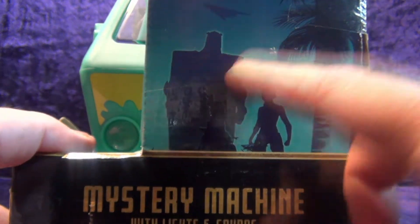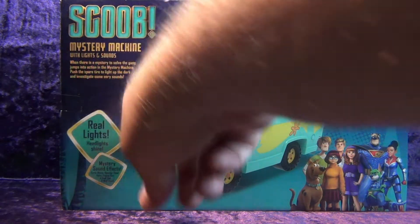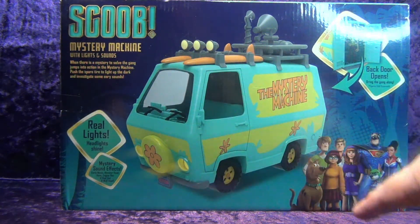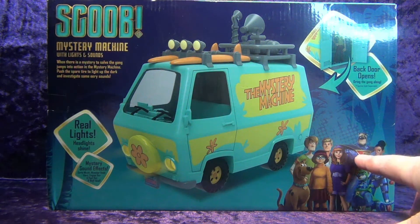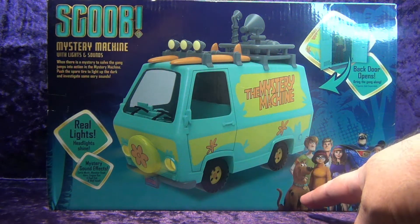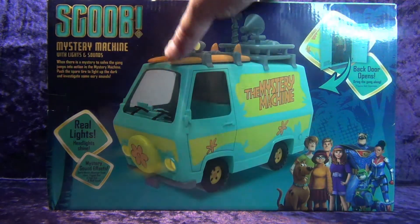On the side we have silhouettes of shaggy and Scooby, and I'm assuming that's Blue Falcon — he must be in the movie. On the other side there's a picture of the Mystery Machine with lights and sounds. On the back there's a picture confirming Blue Falcon, and info saying the back door opens. There's the Scooby-Doo gang from the movie — Shaggy and Scooby look okay, but Shaggy's got a thermal under his green shirt, a bit of a Sheldon thing going on. Blue Falcon and Dynomutt are there with a more modern design.